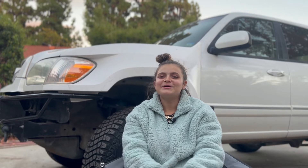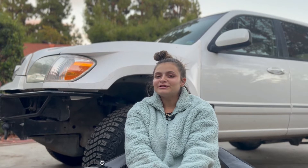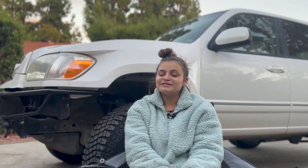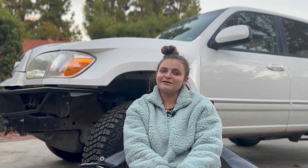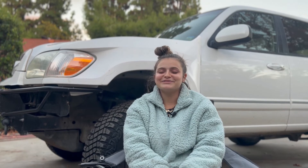Alright guys, that concludes this video. These are our top five modifications for the Land Rover Discovery 2. We hope you learned a little bit, and maybe you have some of these modifications yourself and want to give some advice to people in the comments — that'd be great. If you have any questions feel free to message us on Instagram at overlanding_world, and also leave us a comment down below. We'll see you guys in the next one.